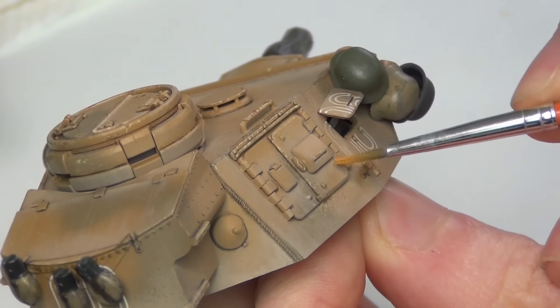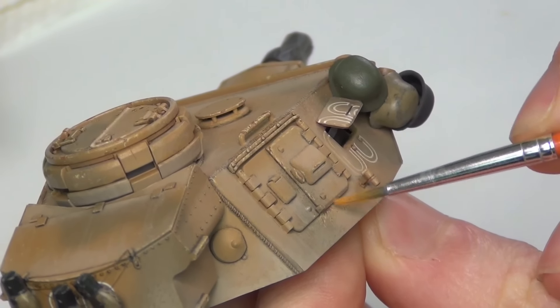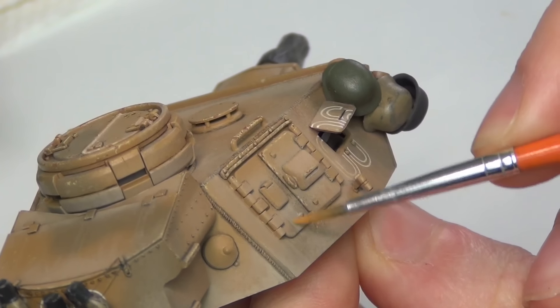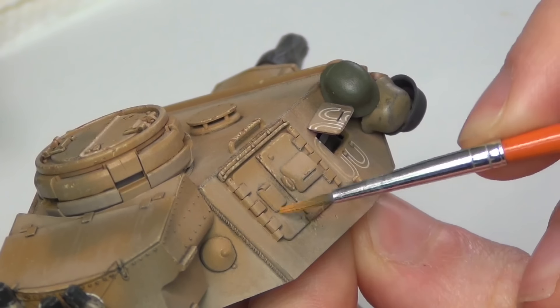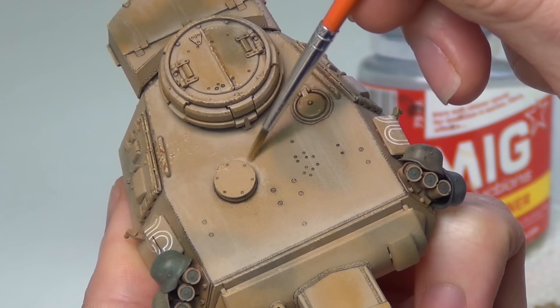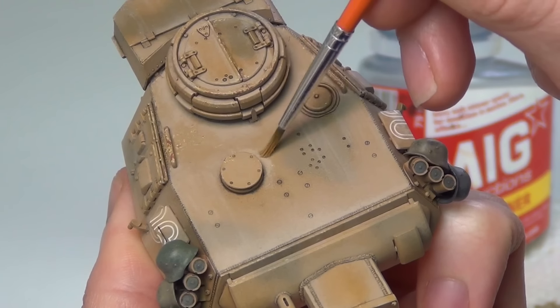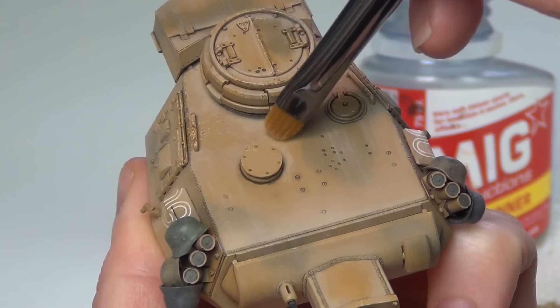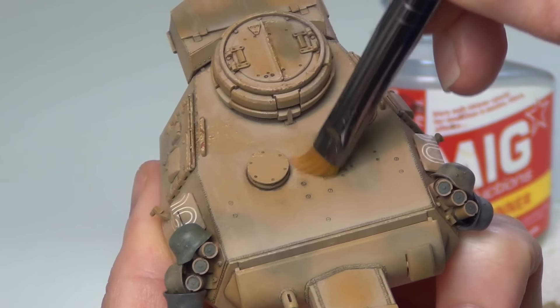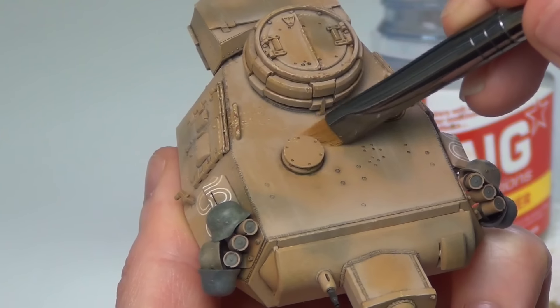The reason I'm using oil paints for this technique and not acrylic paint is that oil paints have a long drying time, so I have hours and hours for fine-tuning this effect and blending it precisely. If I used acrylic paints, it would dry in minutes and it would be impossible to reactivate and adjust it later. People always ask me if they can use acrylic paints — I would recommend not, just buy a couple of cheap oil paints instead.